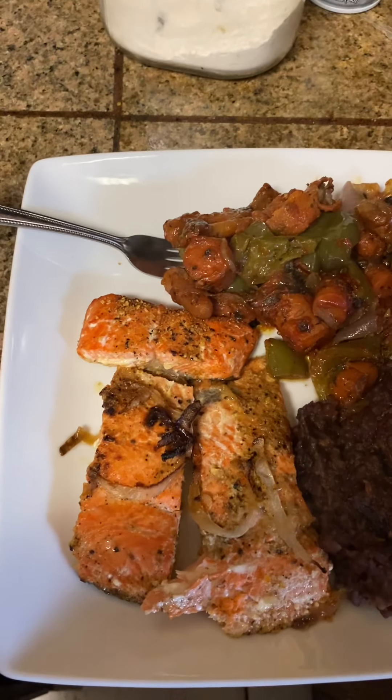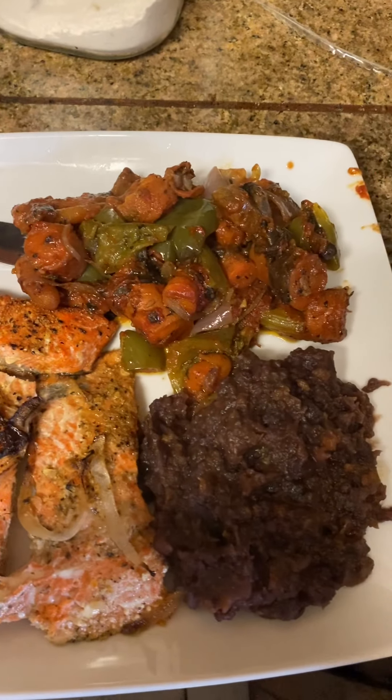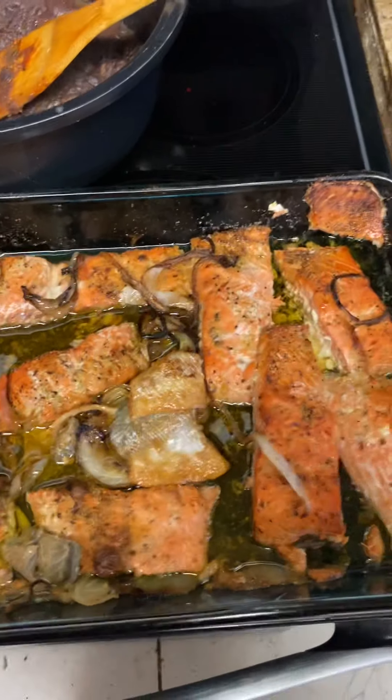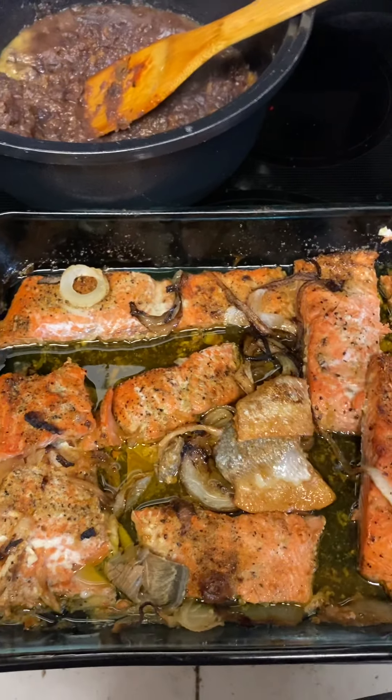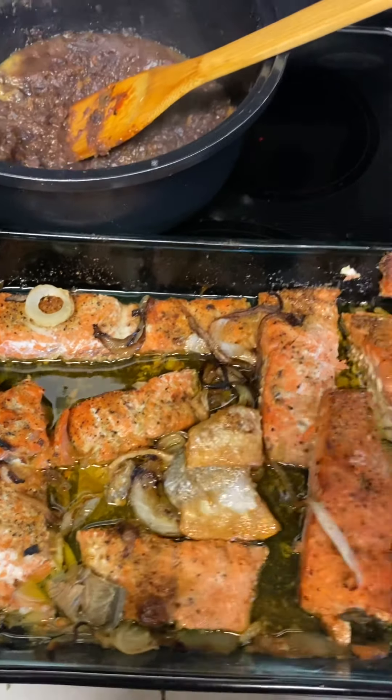Thank you for coming back to my channel, this is Cooking Healthy and Fresh with Cynthia. I did a real quick meal today — some sockeye salmon with 100% pure virgin olive oil. I put the olive oil in there with the sockeye salmon and let them bake, and I cut some onions in there as well.